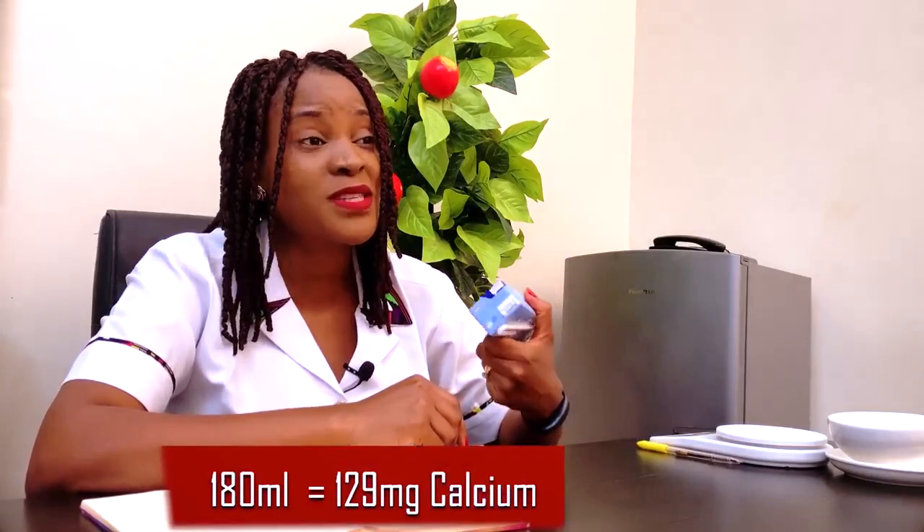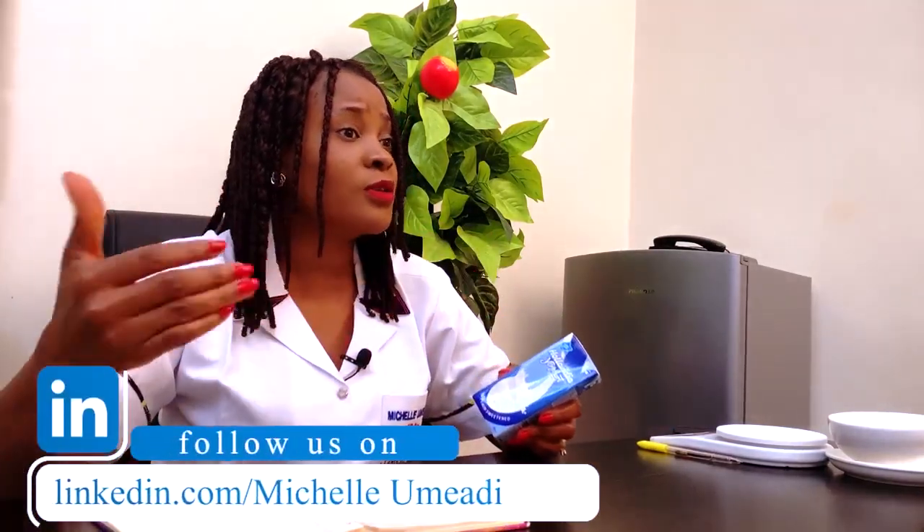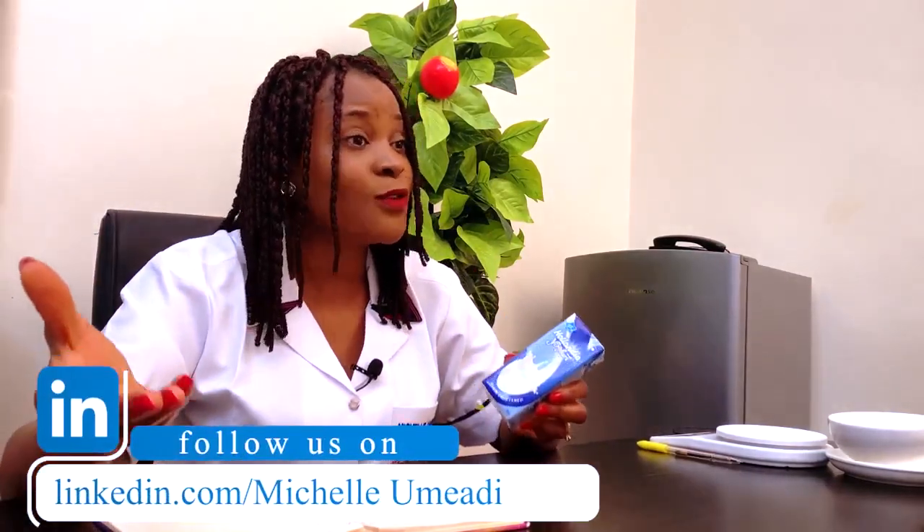The fat content is 0.7 g per 100 ml, meaning 1.3 g in the whole pack. Since this is a milk-based product, the calcium content should be reasonable. For this 180 ml, you get 129 mg of calcium. You need between 1,000 to 1,500 mg depending on your age and activity level, so you can't get all your calcium from this alone. You can also get calcium from dairy products and finger millet, and if still insufficient, a calcium supplement may be considered.